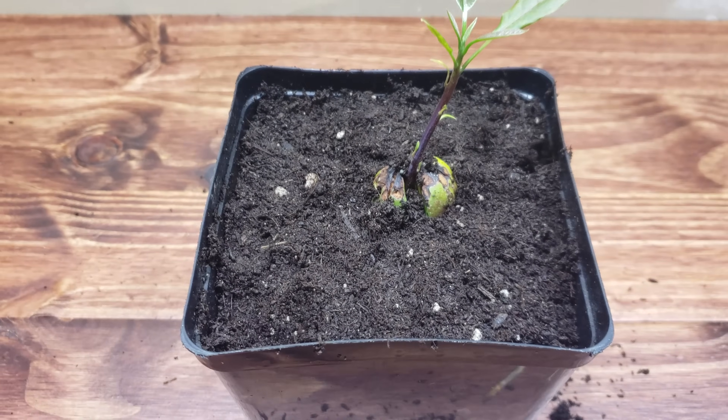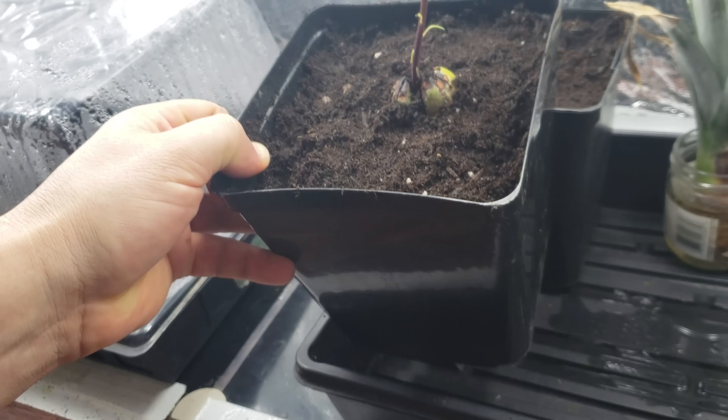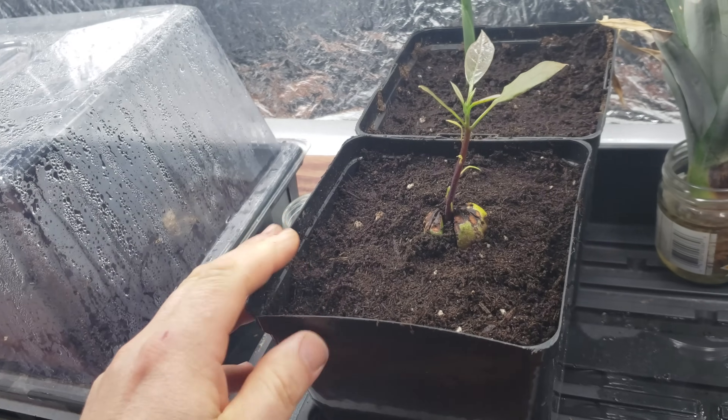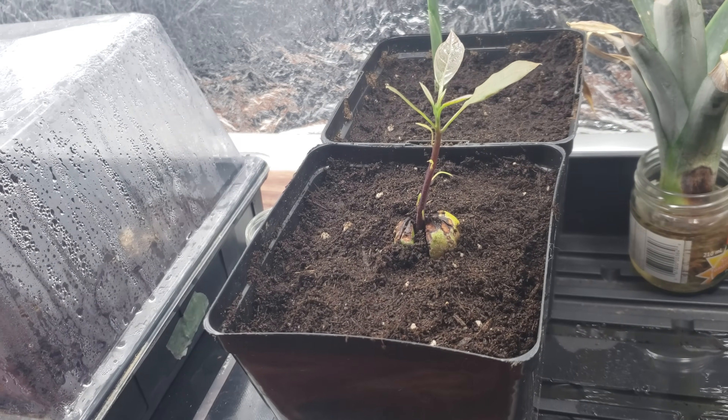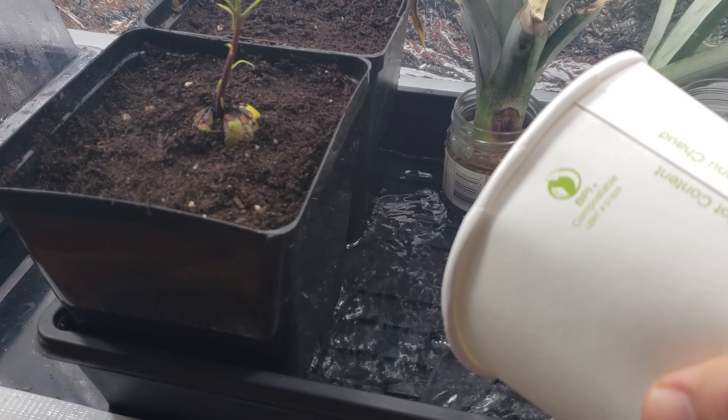Place that pot back in ideal tropical conditions for at least another month. You really want these young seedlings to get established. And as always, water from below.